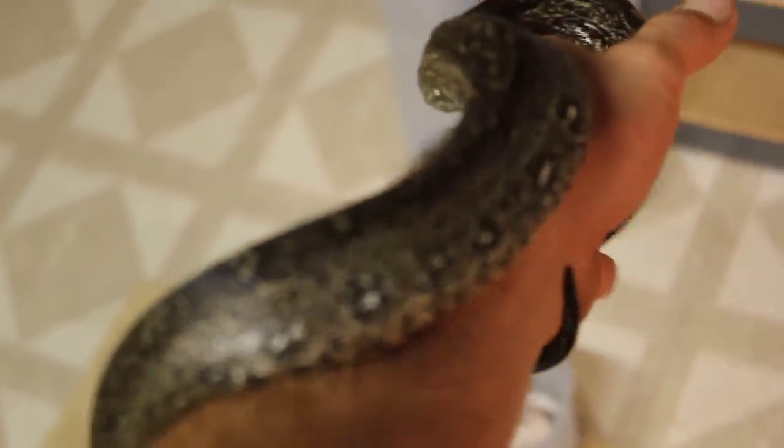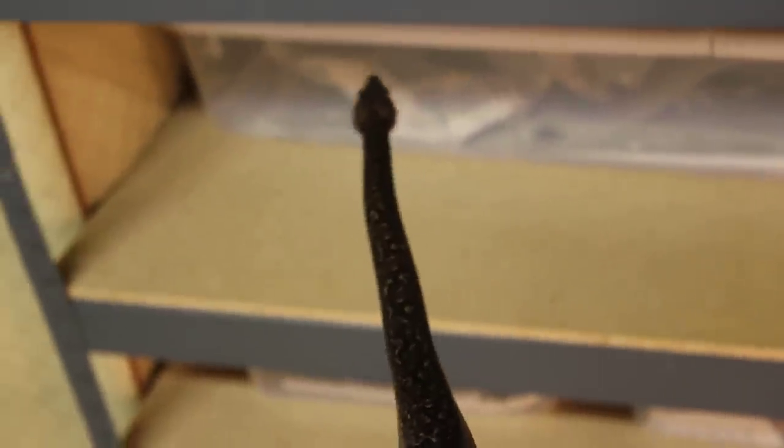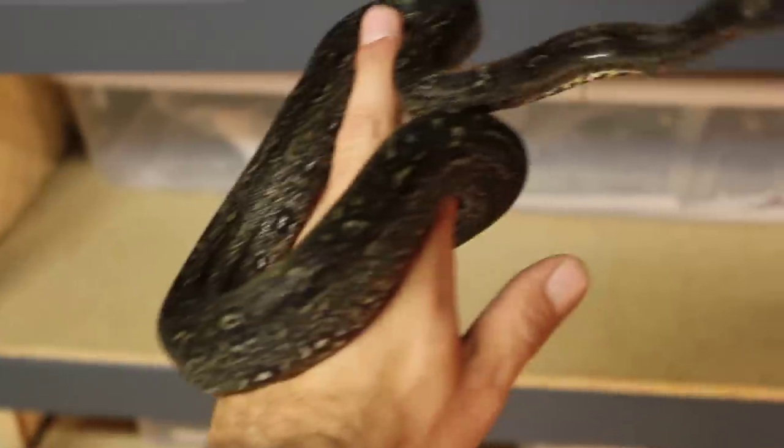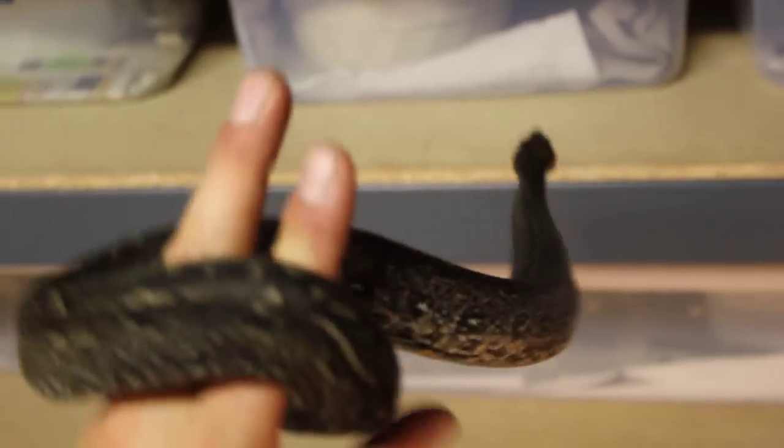Anyway, for recessive genes I think it would be really awesome to cross a leopard to a moon glow, then breed the generation one babies back to each other. That would essentially give you a hypo triple het — leopard, albino, and anery. So this is her, just wanted to show her off and make a quick video.